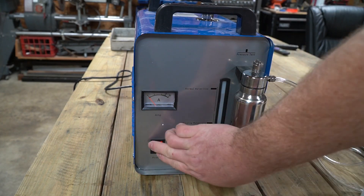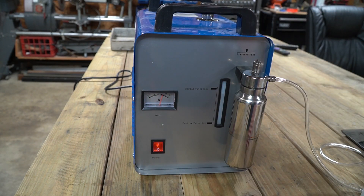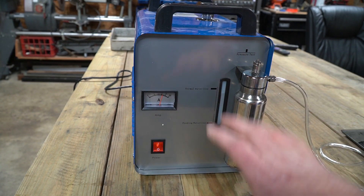Let's go ahead and turn it on. It looks like we're using just about 11 amps, and anything between 10 and 15 is what you want.